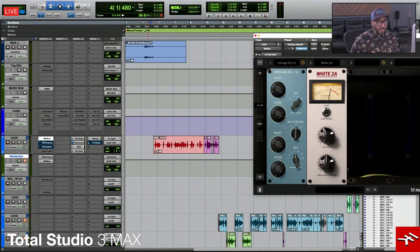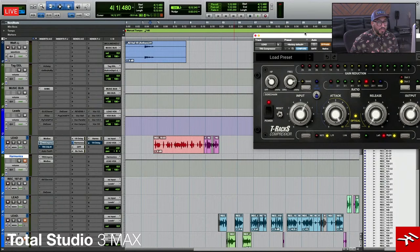You might listen to that and think it's really thin — yes, I needed to remove a lot of that mud and then rebuild it, which is what I'm going to do now. I was experimenting with the LA2A White 2A style plugin, but I ended up not using it and actually went with the opto setting on the Comprexor, which is similar to an LA2A-style optical compressor.